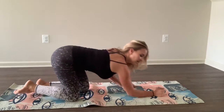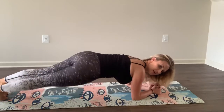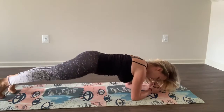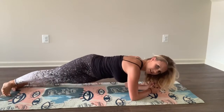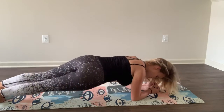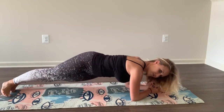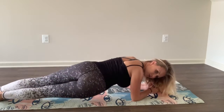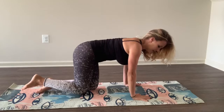Let's do those plank twists. Get on those forearms. Kick it out and we're rotating right here. Make sure you stay in control of those hips. Good. You can do it halfway. Keep going. You've got this. Five, two, one. Good. We're going to hop up into that plank.